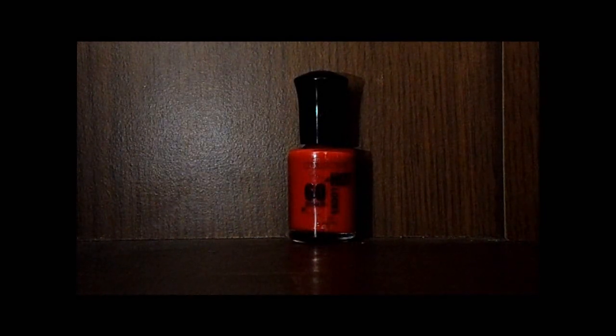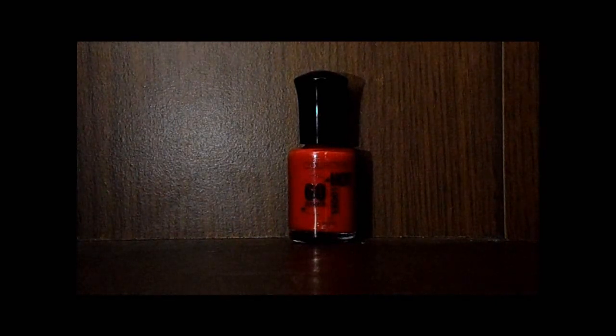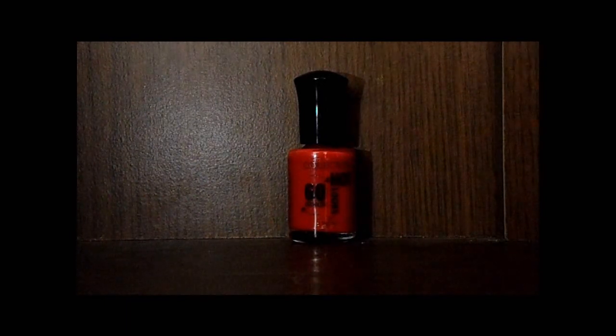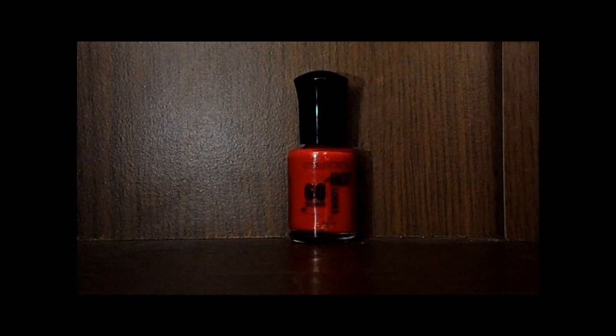I love it, I just wish they were easily available. I think you can get them on the Boots and Superdrug websites, so that's where I might end up getting more from. I'll let you know on the purple one, and there is a huge MUA haul coming up.